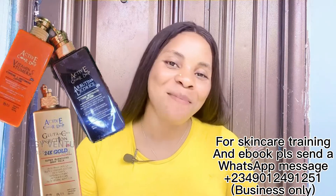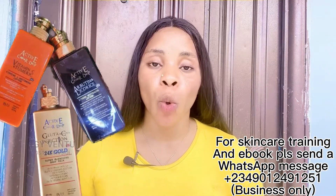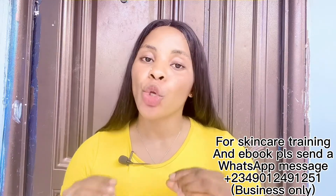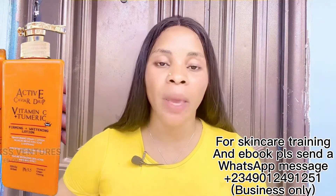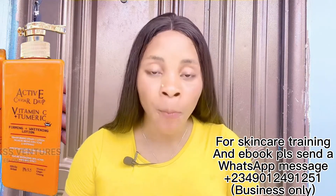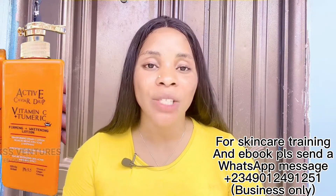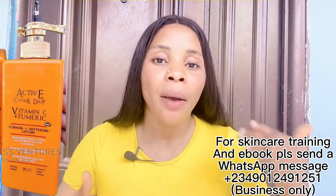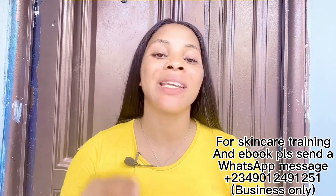This lotion comes in three different colors: orange, black, and gold. The orange one is the Active Canvia Drip with Vitamin C plus Turmeric — a firming and whitening lotion. If you have loose or sagging skin, this lotion is going to firm your skin and also whiten and brighten it. It helps to clear skin pigmentation, clear dark spots, and give you a whitening, glowing, flawless skin.